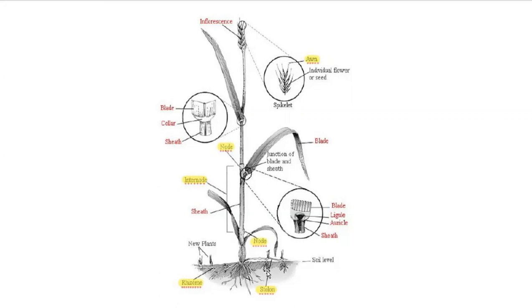Bermuda grass is very challenging to control because it has very aggressive rhizomes and stolons. Even just a little piece of a rhizome or stolon will grow additional plants. If you mow Bermuda grass and chop up its rhizomes and stolons, you're just spreading that grass more. It's really important to be able to identify that weed before it goes to seed, because it doesn't just spread by rhizomes and stolons — it spreads by seed as well.